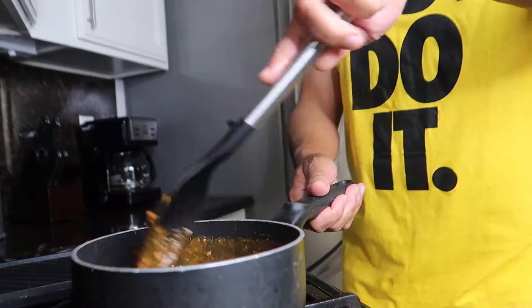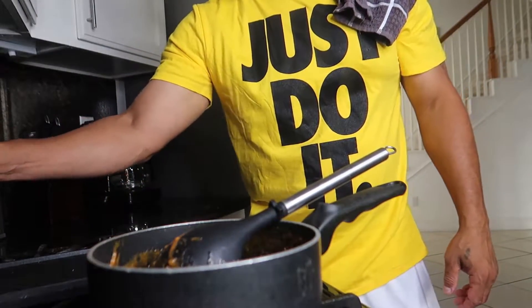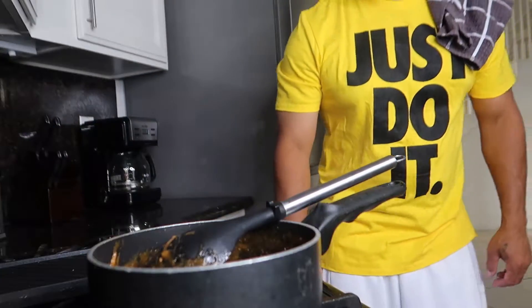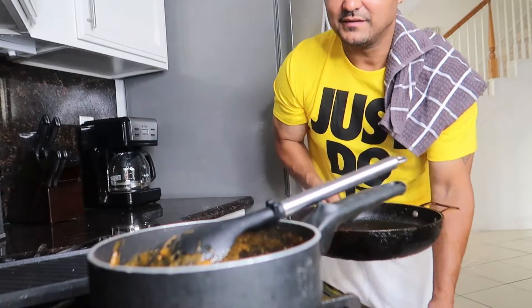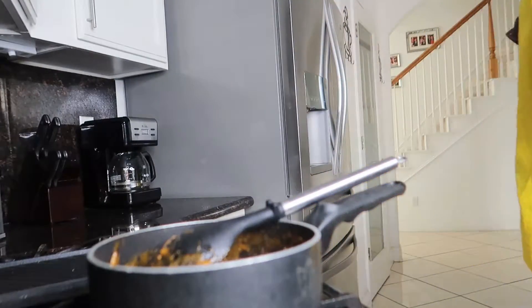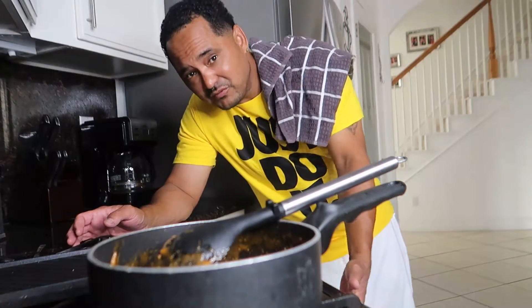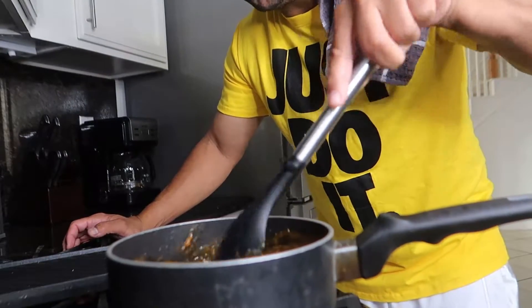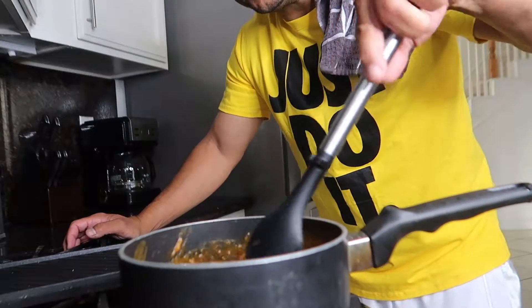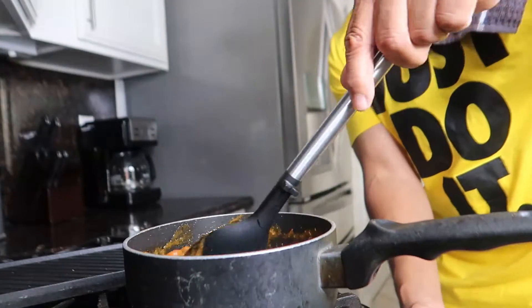Stir these on up real good. Now I'm gonna need y'all to preheat the oven to 350 — 350, y'all with me? It's going down. Follow me, make sure ain't nothing in the oven — always gotta check because you don't know who cooked last or if you forgot something in there. Anyway, just keep stirring these beans, bring them to a boil, then turn them on low.